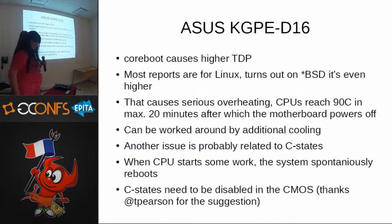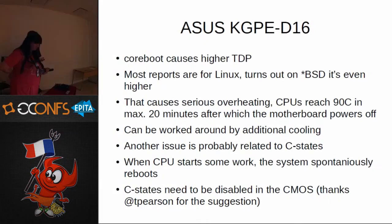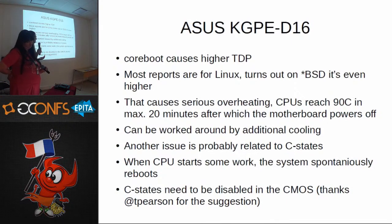Another issue was that after working out the cooling, when the server started doing any work it ran unstably — no kernel panics, but it just rebooted every 10 to 30 minutes during compilation or any load. When idle, there was no problem. Timothy Pearson from Raptor, who ported coreboot to this board, suggested turning off C-states in CMOS. That actually helped — it runs very stably now and is usable for everyday use.